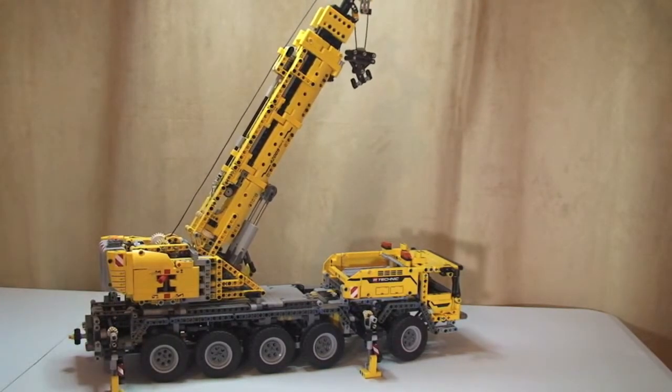As we can see there, the first lift section of the crane is now fully extended. I'm going to have to go off the tripod now.